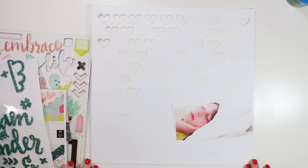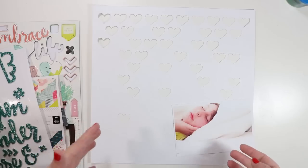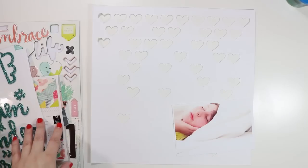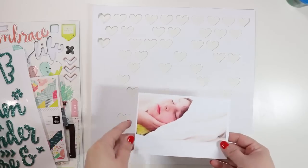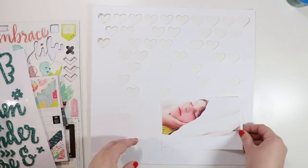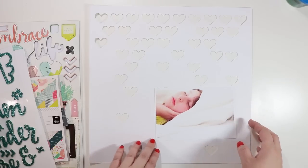Hey guys, it's Jen and I'm back with another Collection Disconnection video. This is a series where I show you how to use one collection — in this case it's the Paige Evans and Pink Paisley Fancy Free collection — and use it in a bunch of different ways. I'm starting with this photo of my daughter; she is sleeping and I want to talk about how I still love watching her sleep and dream.